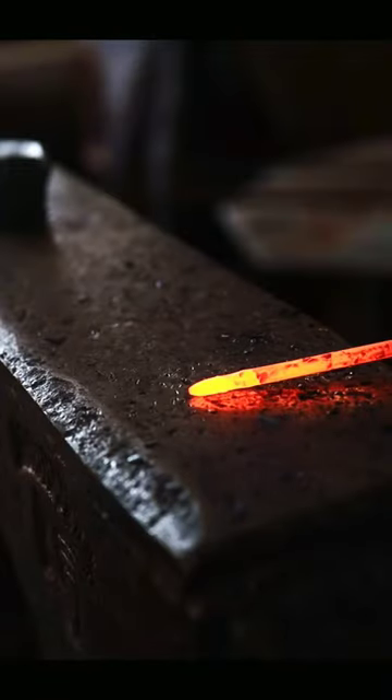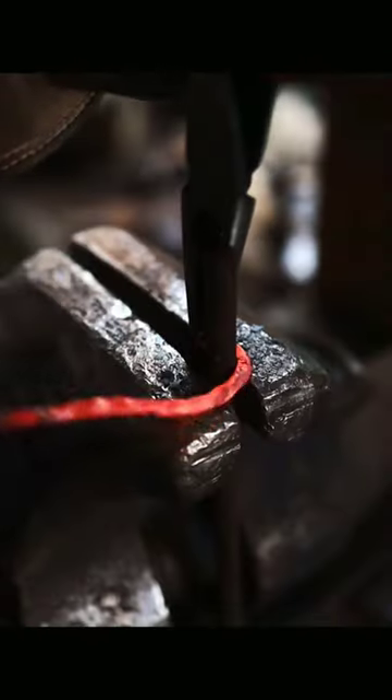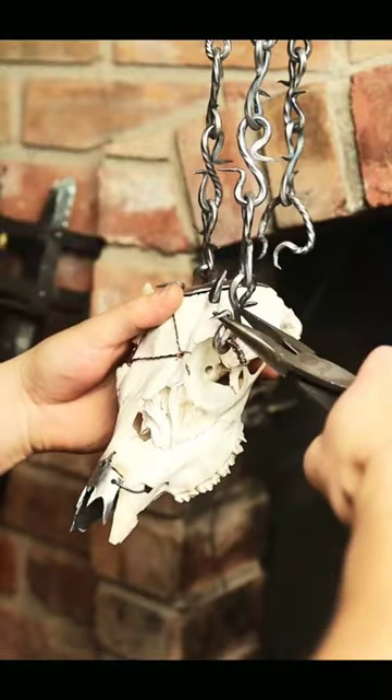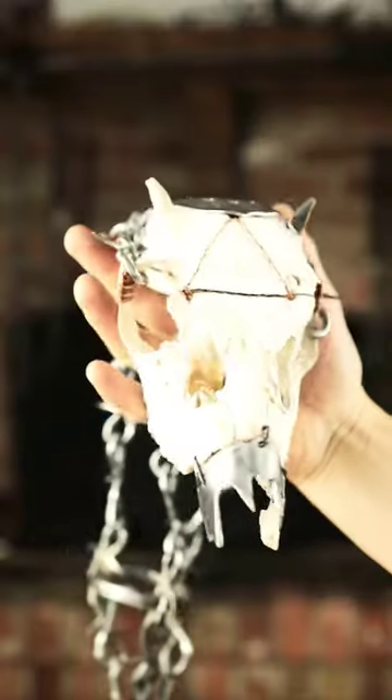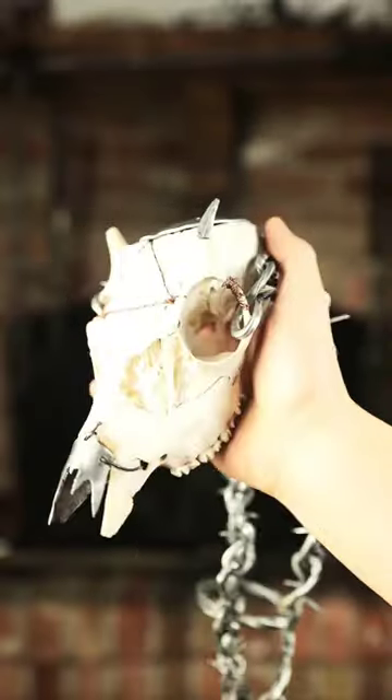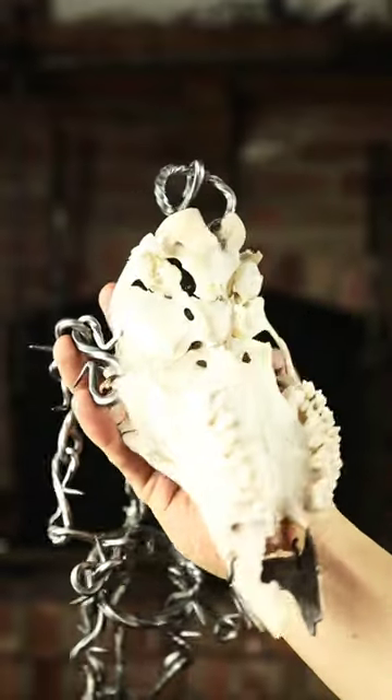Then I started on the chain links that would hold the skull. After all the links were done, I gave them a quick grind on the wire wheel and then mounted the skull.